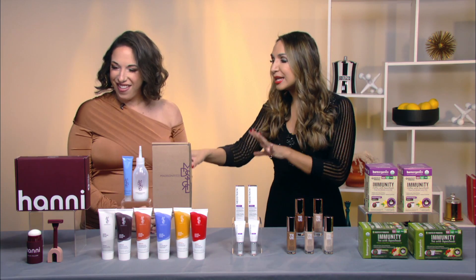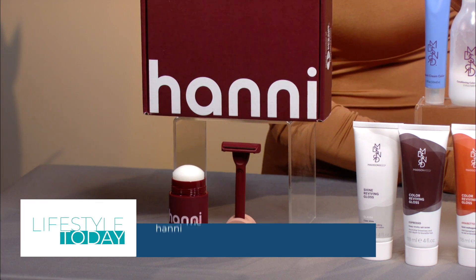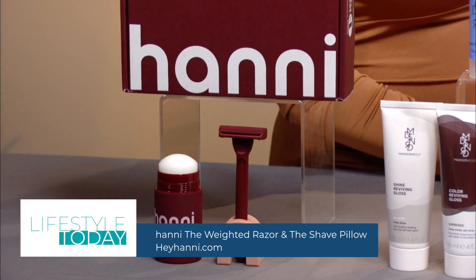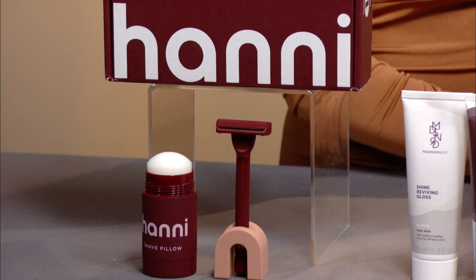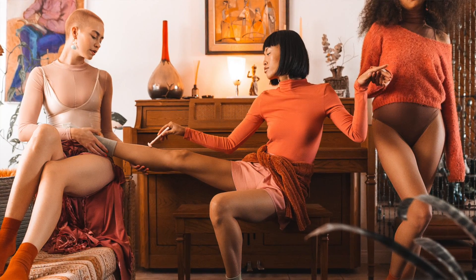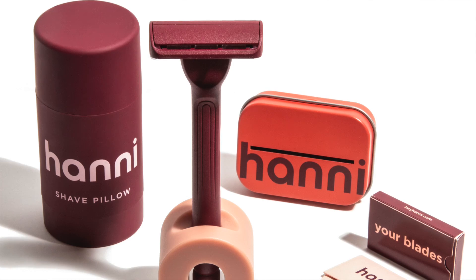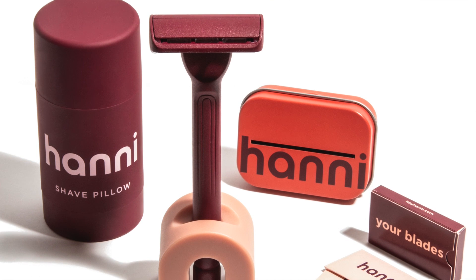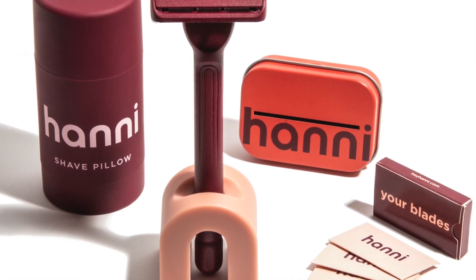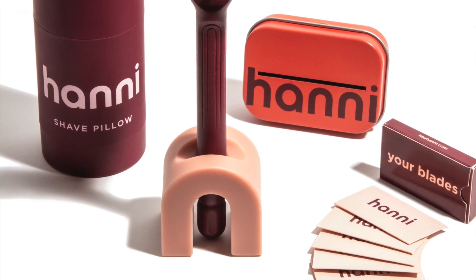This is the Honey Weighted Razor — it's plastic free, 100% metal powder coated so it won't rust. A weighted shave experience is unlike anything you've experienced before. The gentle glide eliminates irritation like razor burn, ingrowns, and redness, making your skin feel as smooth as waxing without the pain or money. No water needed — use the shave pillow in or out of the shower, glide it over your skin, and rub in the moisturizing formula to lock in smooth, glowing skin. Find it at heyhoney.com.